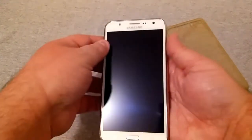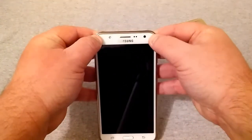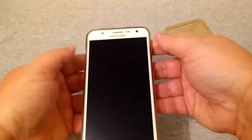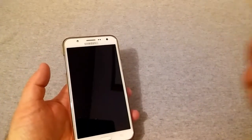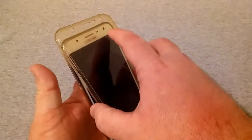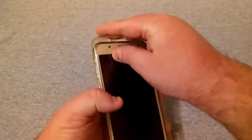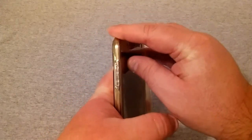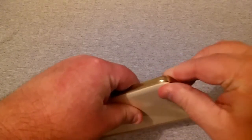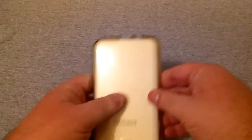It just slips right over your phone and hugs it. Of course touching it does leave fingerprints, so wipe off the screen again. Then this front piece slips right over the top and goes into place — it can be a little tight. You just go over the top, press down on each side, and it snaps right into place.